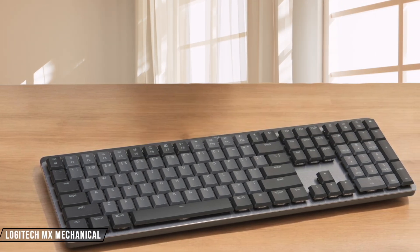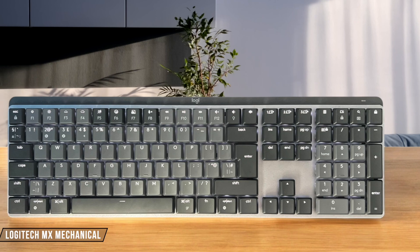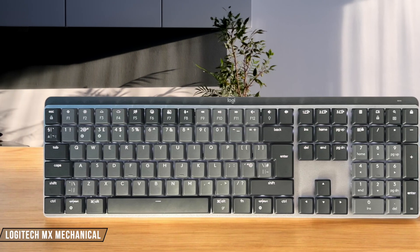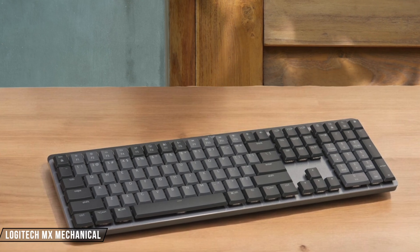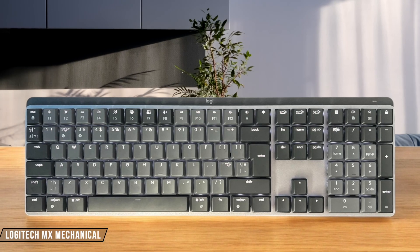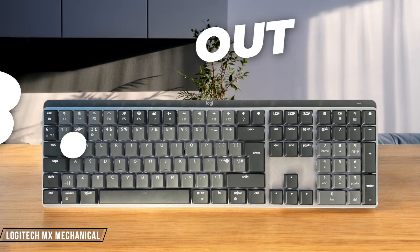The Logitech MX Mechanical provides an enjoyable typing experience with its soft-coated ABS keycaps and stable keys, though the flat low-profile keycaps might slow down your typing speed initially if you're coming from a high-profile board. The Kailh Choc v2 low-profile brown switches offer a smooth keystroke with a subtle tactile bump that doesn't require much force. 8.5 out of 10.